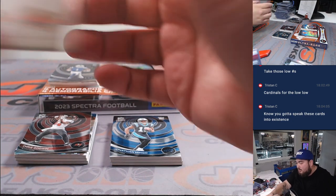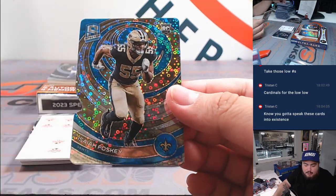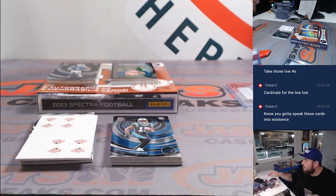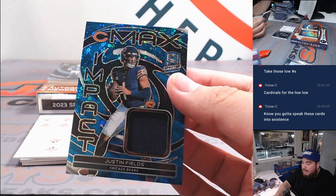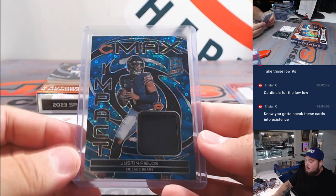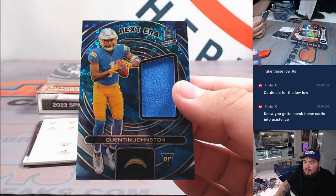Alright, we got Isaiah Foskey for the Saints, going ahead to 50. Justin Fields to 60, Max Impact Relic. Quinton Johnston to 60, Next Era.